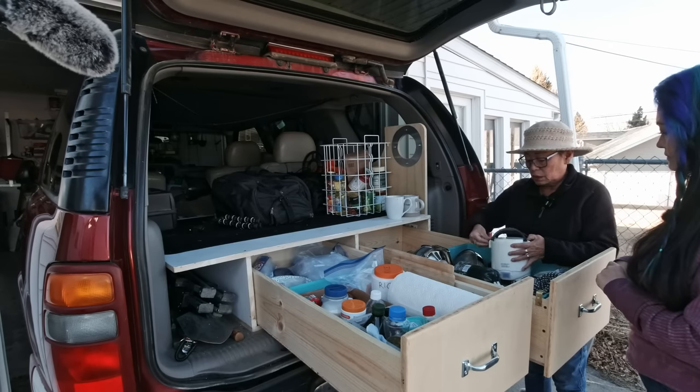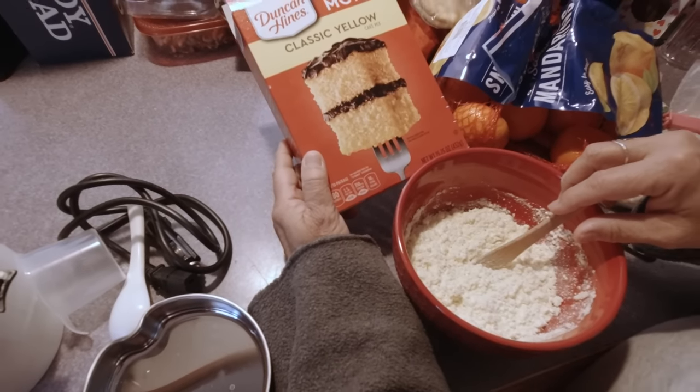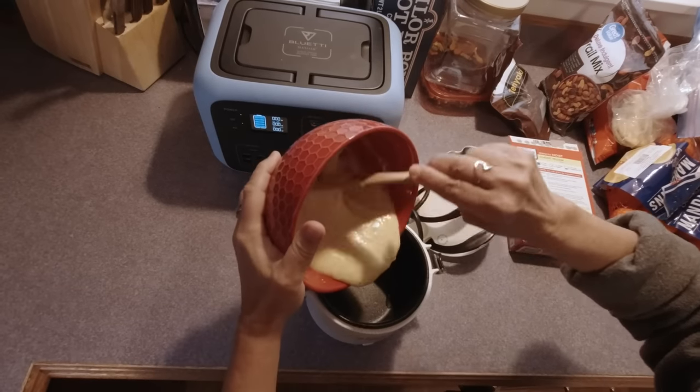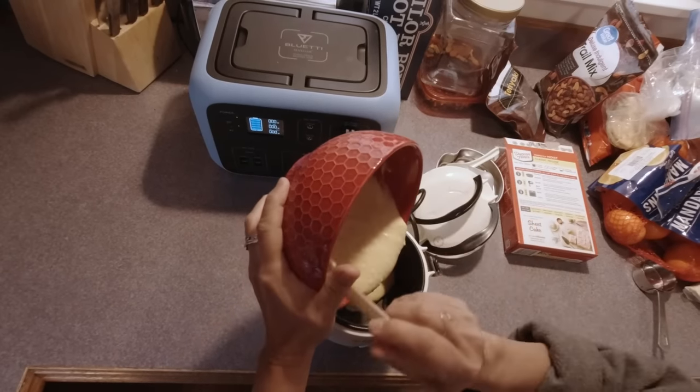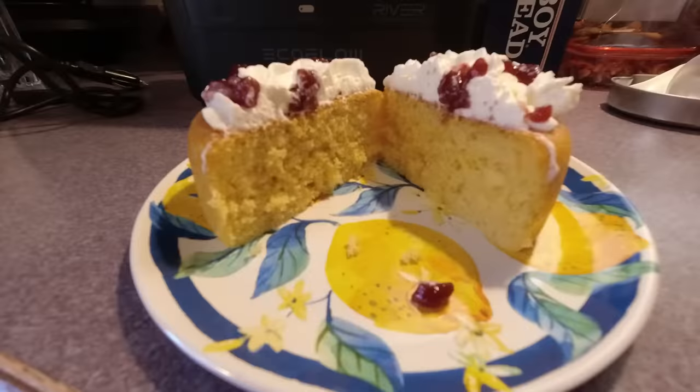And I've made cake in here — in a regular size rice cooker. I've also made giant pancakes for the girls. They thought it was weird, but it was good.